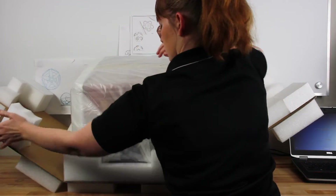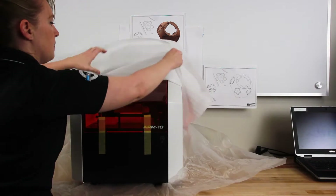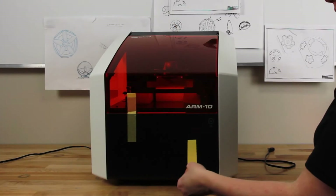Next, remove the packaging and shipping tape from your device. At this time, you should not remove the foam shipping blocks from the inside of the printer.